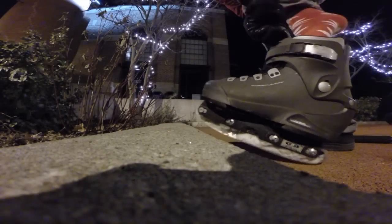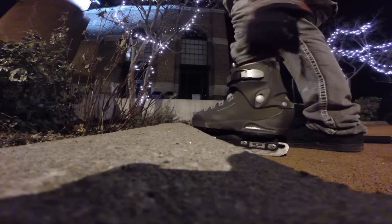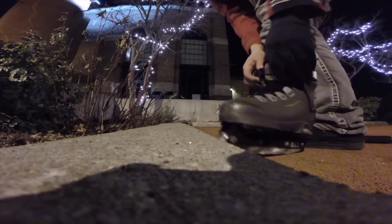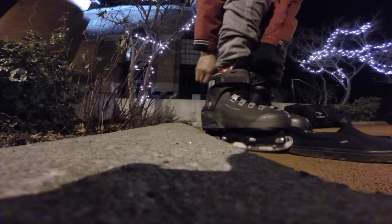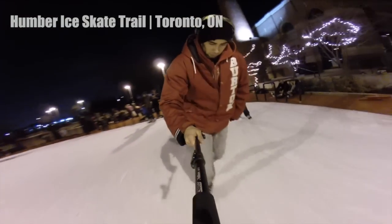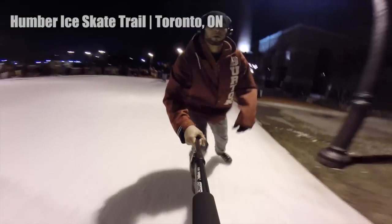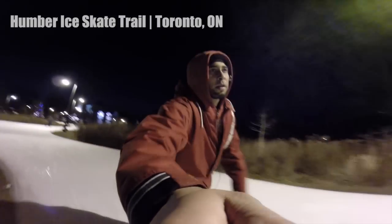Welcome to another episode of the Not Lack Show. Today I'm basically just showing you guys my new ice skates that I put together from an old pair of inline skates from the year 2000. I'm currently ice skating here on the Humber College ice skate trails in Toronto, Canada.